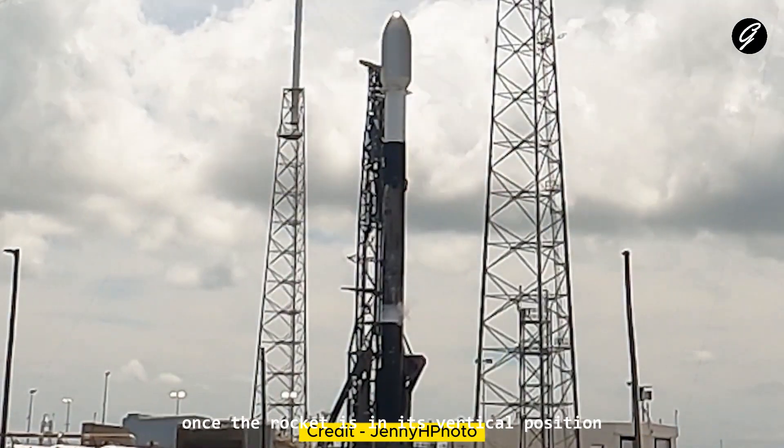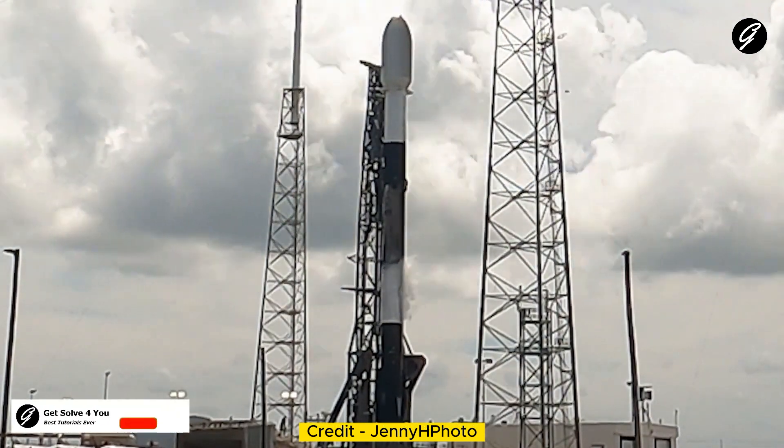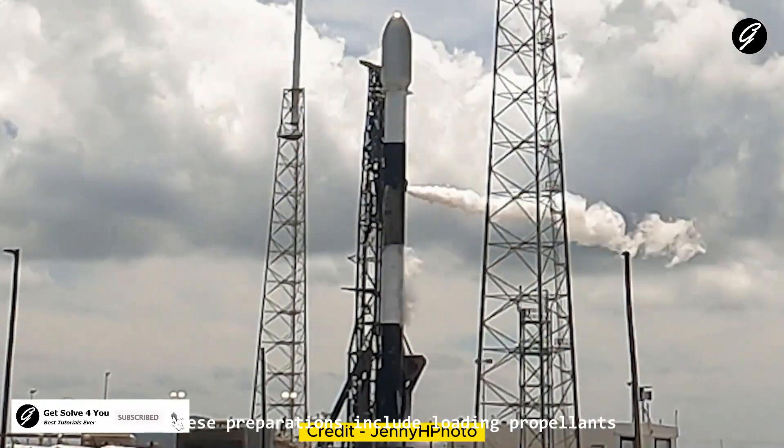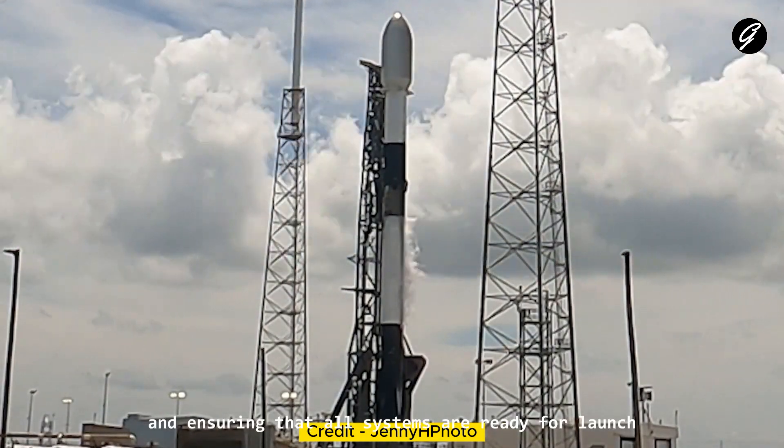Once the rocket is in its vertical position, final pre-launch preparations take place. These preparations include loading propellants, conducting thorough checks and tests, and ensuring that all systems are ready for launch.